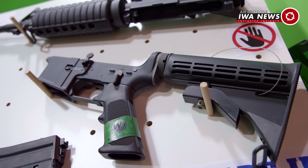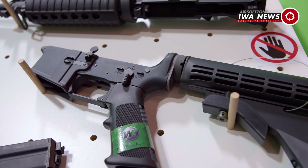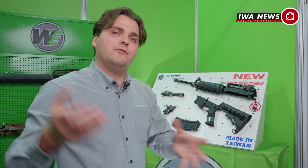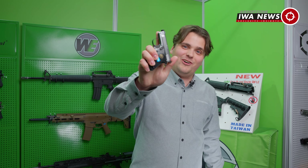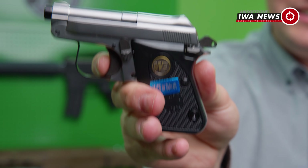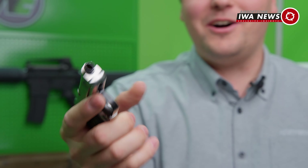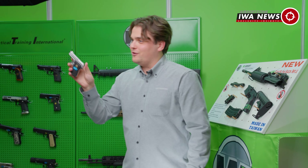Furthermore, they have also gone into the sears and internals of the trigger system, which has been entirely reinforced. Obviously I can't take it apart here and show you everything inside — that might be for another video in more detail. But I've been told this has been reinforced with a couple of steel parts so that you'll have more longevity from this entire system. The same holds for the lower receiver, which they have upgraded entirely for this whole system to come together as a new GBB product from WE.